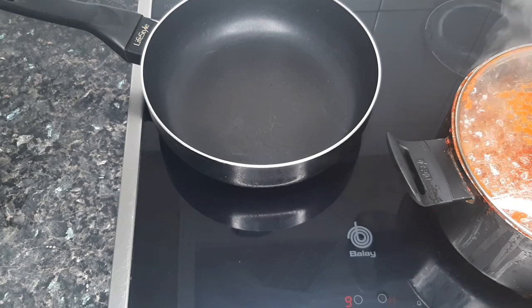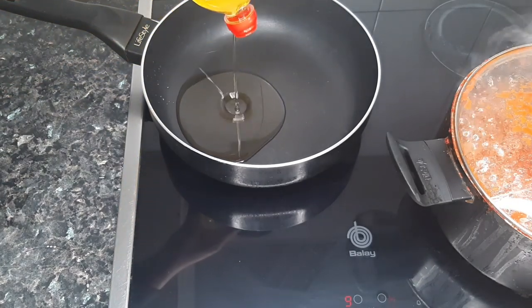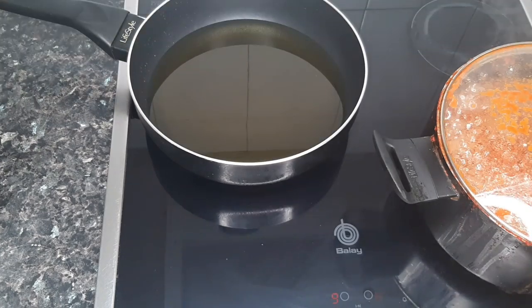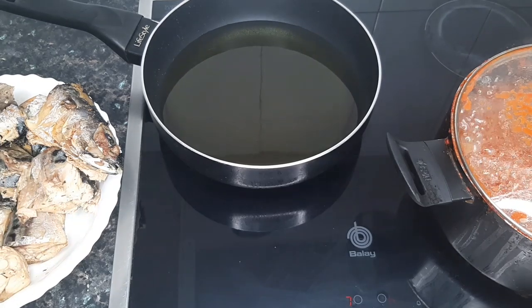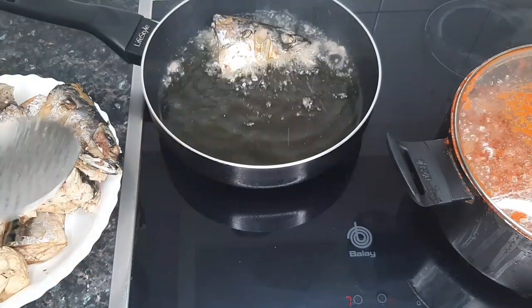Next we're going to fry the mackerel fish. I'm adding some oil to the pan and letting it heat up. The oil is nicely heated, so I'm adding in the mackerel fish and I'll fry each side for about five to six minutes.